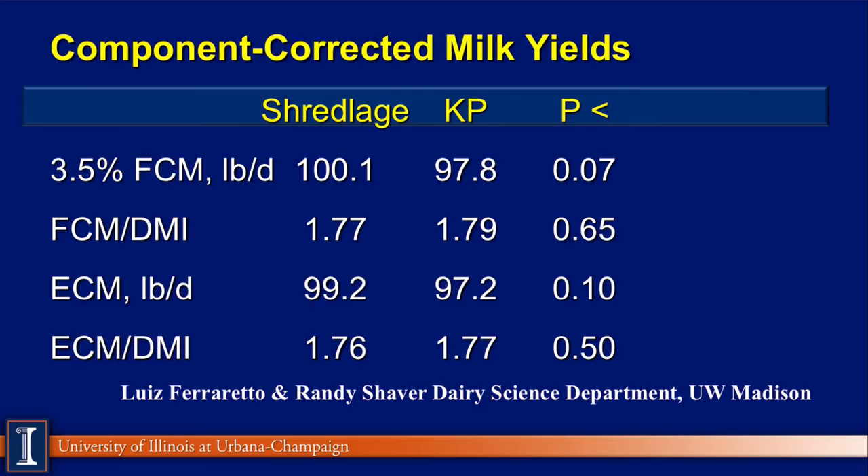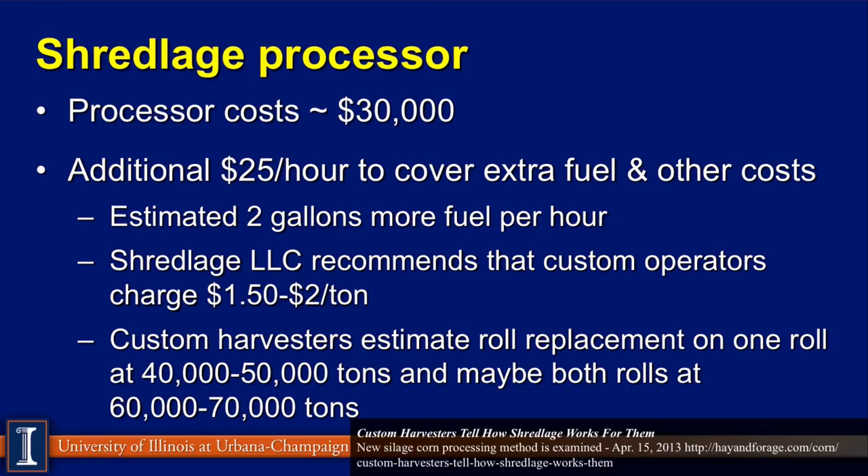Dr. Shaver then fed this in a short-term feeding study. Compared to kernel-processed corn silage versus shredlage, there was about a two-pound difference in milk yield. This probably reflects some of the starch dynamics seen previously. There was really no difference in feed efficiency in terms of fat-corrected milk per unit of dry matter consumed or energy-corrected milk — we simply got two pounds more milk from the cows.